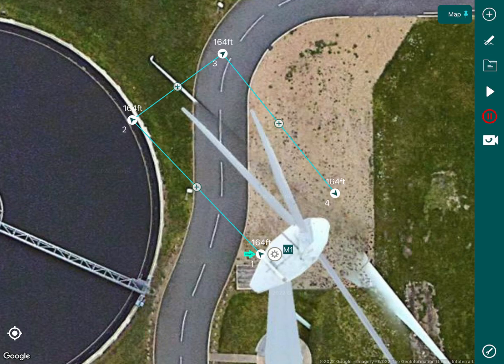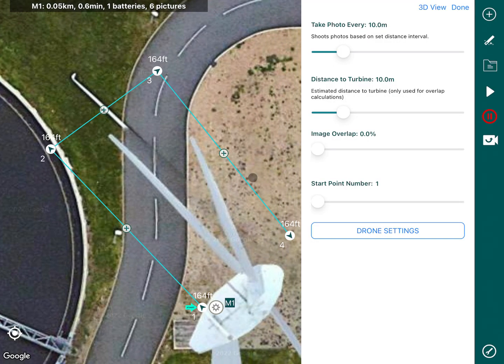As you can see it zooms in and it's given us a simulated height of 164 feet. In a real world environment your drone would read the data back and you'd get your correct height. From here we can go to our options.